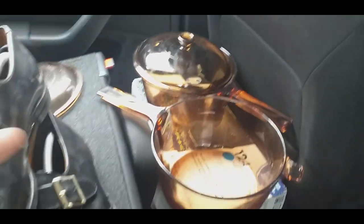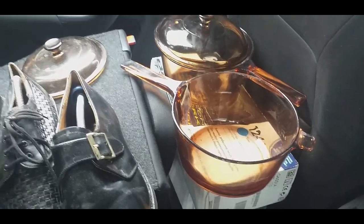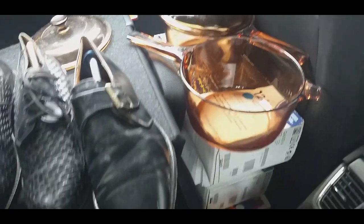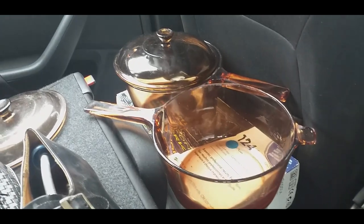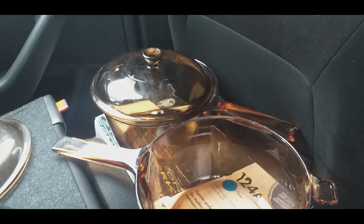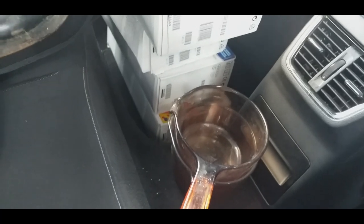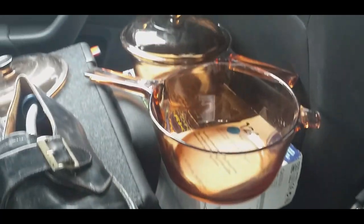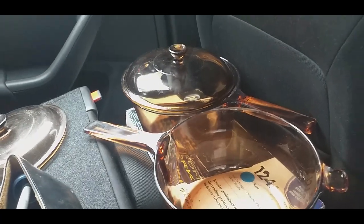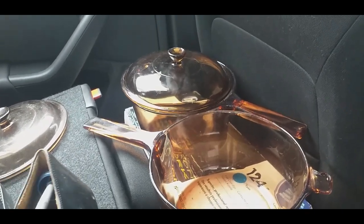Next up I've got four Vision saucepans. I do like this sort of pickup - it's easy to clean and always makes quite good money. I've got two large saucepans there, there's a lid that doesn't fit any of the pans and unfortunately has a little bit of damage, so I'll probably sell it without the lid. There are two smaller pans as well, and that whole lot cost me £13.